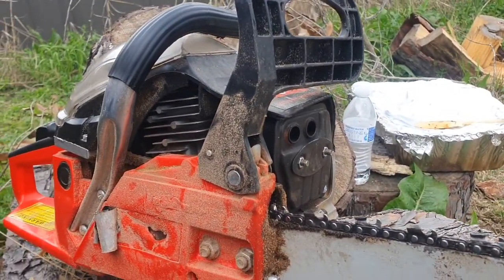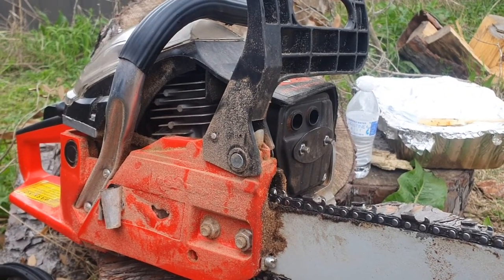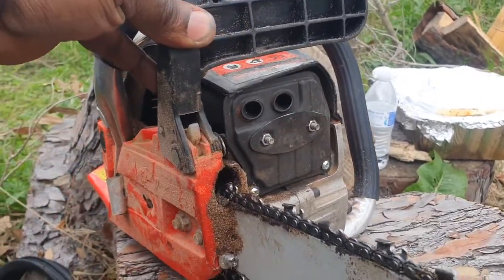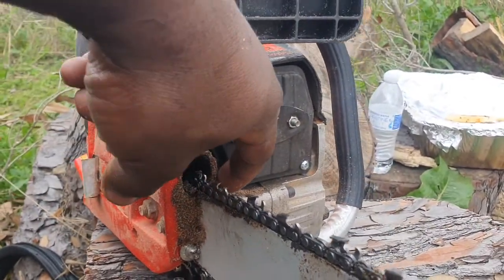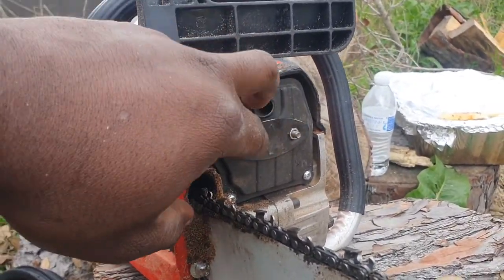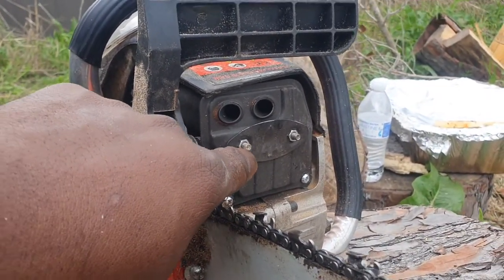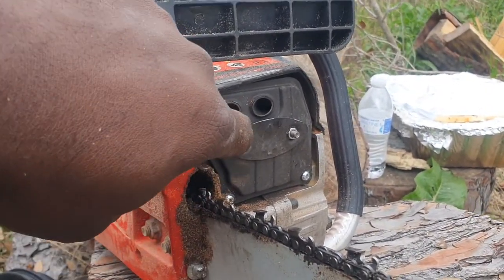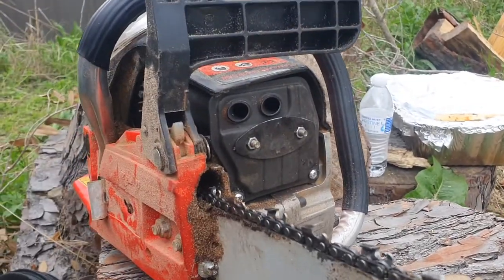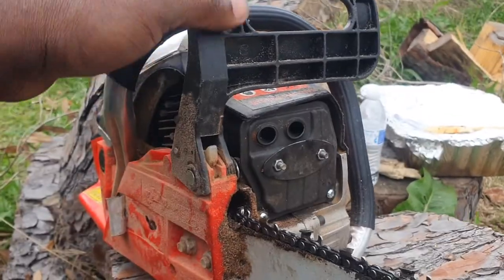The muffler — one day I was using it cutting down a tree and I just heard it get as loud as it can be. The muffler just literally fell out. What happened was these screws that were originally here worked their way out, and these two bolts also worked their way out and the muffler just dropped. So I basically repositioned them with the bolts back and replaced these screws.